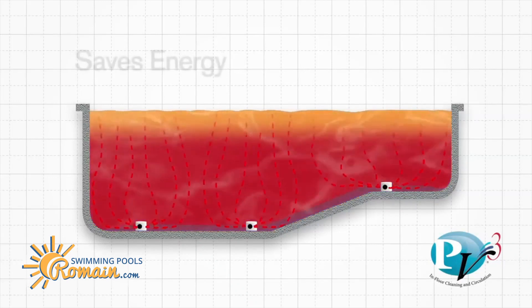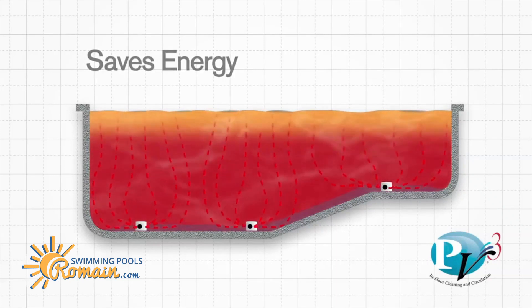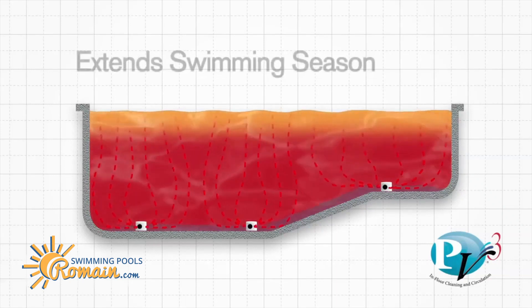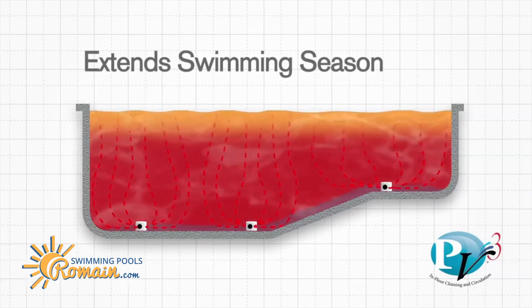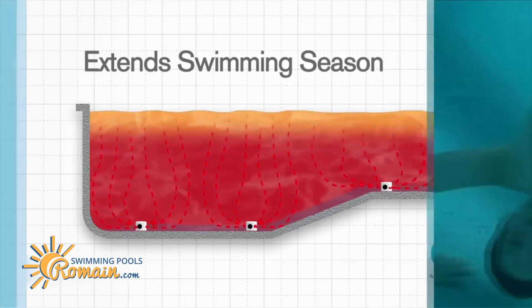The same action reduces heating costs and provides a more consistent pool temperature. Even without a heater, you can extend the length of your pool's swimming season with the sun-warmed water more evenly circulated to every depth of the pool.